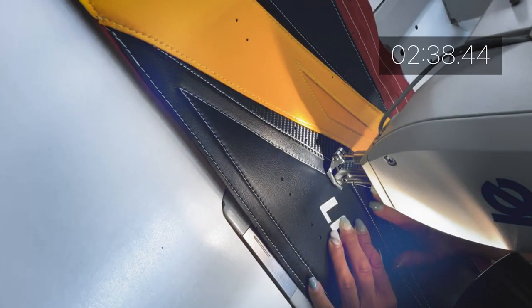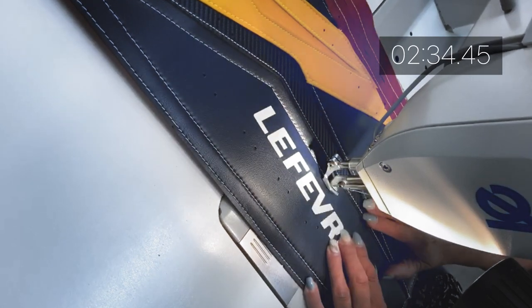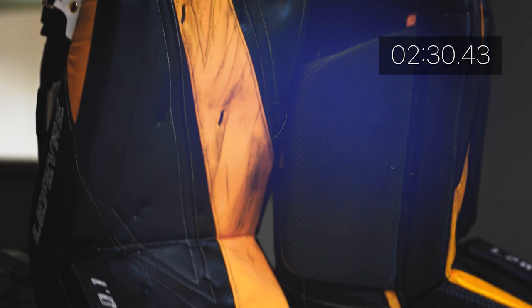Kicking this review off, we're talking quality, and as to be expected with gear built out of the Le Fay factory in Canada, the quality is top-notch. The pads have virtually zero signs of wear and tear, and they are holding up fantastically.